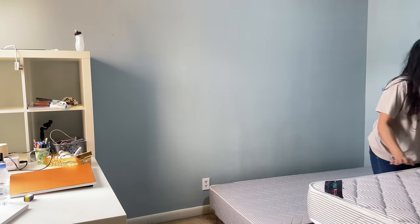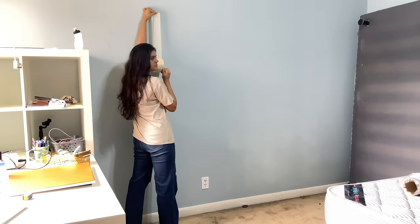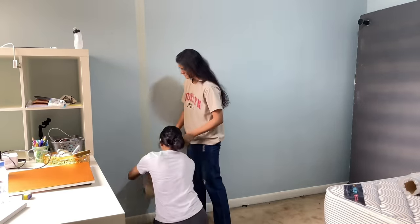My sister was just watching me do all the work, but to be honest it wasn't that hard — there were just a lot of water bottles under the bed. Then I started putting the tape and finally she stepped in to help me out, which was nice of her.